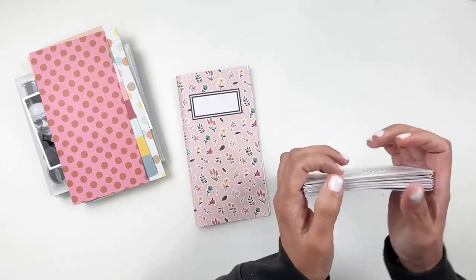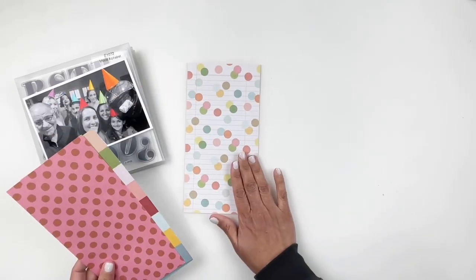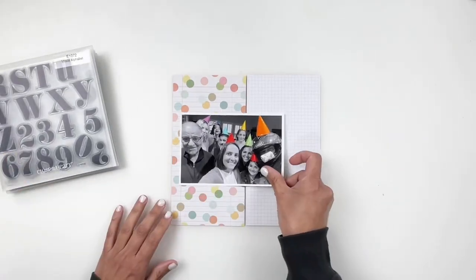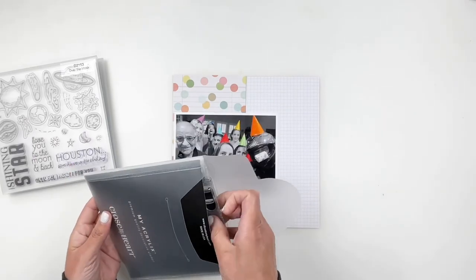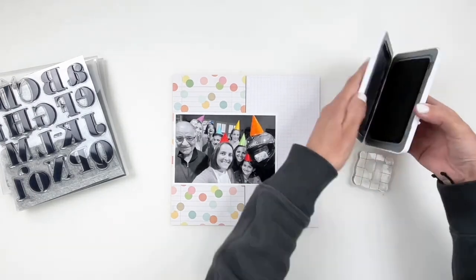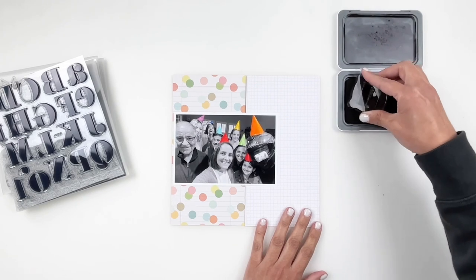All these stamps that I'm using today are on sale as well, so definitely take a look at the website because there's loads of other stamp sets on sale. Now I'm going to be documenting this 4x6 photo of the family wearing our party hats and just having fun, and I wanted the photo to go across my two pages.